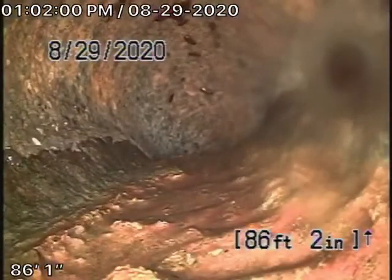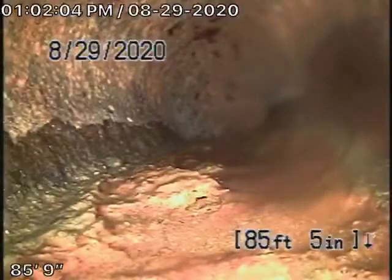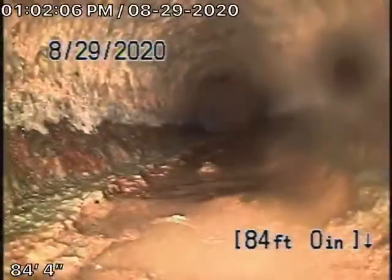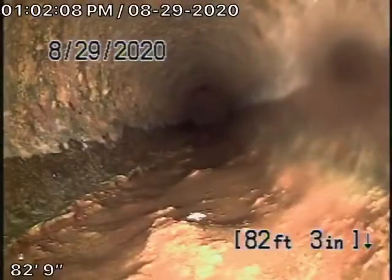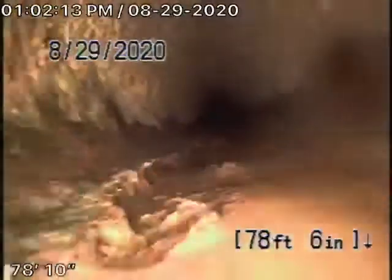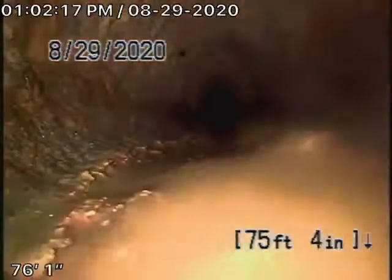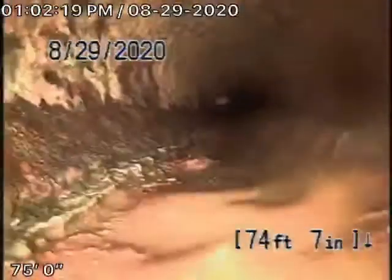We've located that at 4½ feet deep at the property line. This is coming back with a cast iron pipe. It definitely has some rust buildup in it; it's definitely getting a little old. But we didn't see any roots or any breaks or anything like that, so the pipe is definitely functioning.